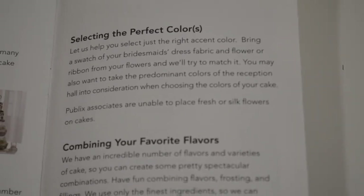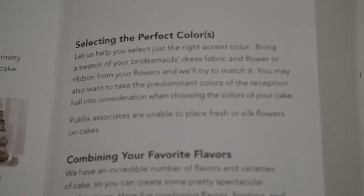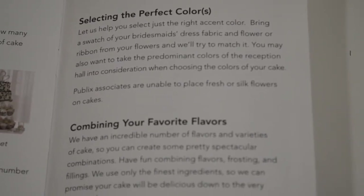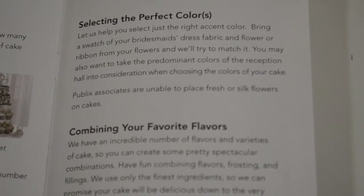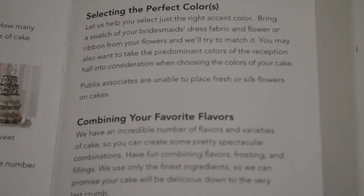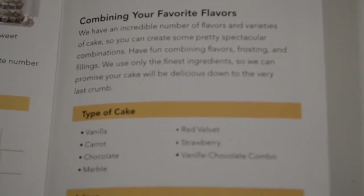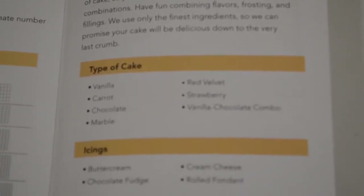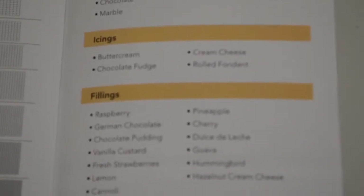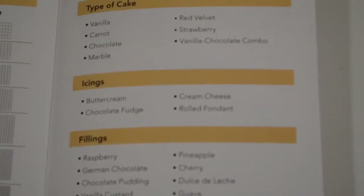You definitely want to talk to your bakery — not only about your vision but about your colors. At this particular bakery, I thought it was a great option that if you're having a wedding and you have a swatch of your wedding colors, you can bring it in and they'll match the icing to your color. The brochure also goes over flavors they offer and different ideas to get you started. Just have an idea in mind, or even print a picture from the computer before visiting your bakery.